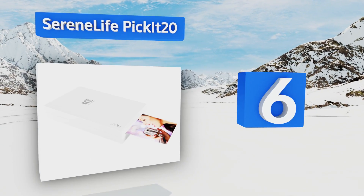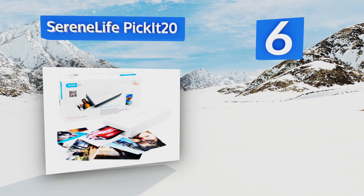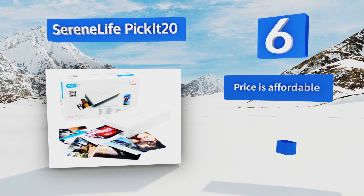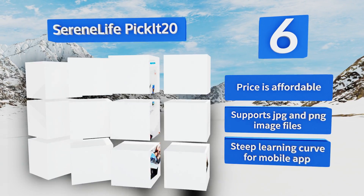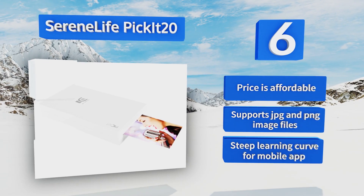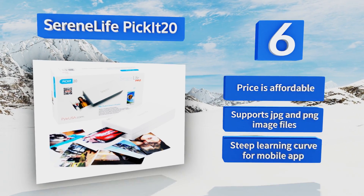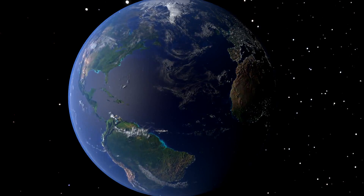Coming in at number six on our list, compatible with most iPhones, Androids, and tablets, the SereneLife Pickit 20 can print up to 25 images following 90 minutes of initial charging time. Its self-contained cartridges are easy to replace and designed to minimize the hassle of cleaning and maintenance. It's affordably priced and supports JPEG and PNG image files. However, there is a steep learning curve for the mobile app.